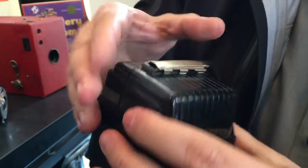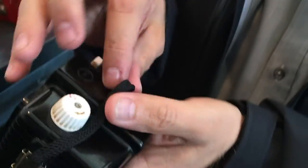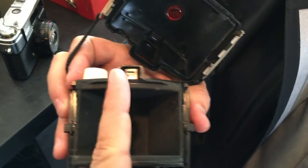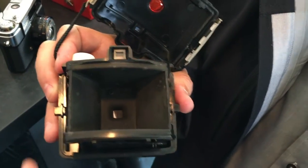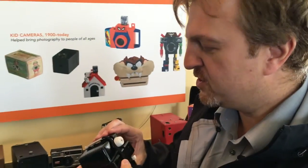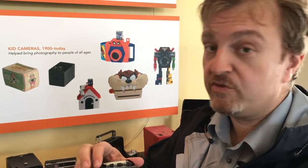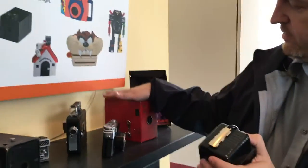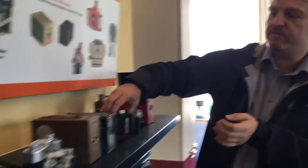Let's open it and have a look inside. Film goes in here, and as was typical back then, the film sits on a curved surface because the lens projects a curved image. That's for 127 film — what we call the small medium format. The bigger medium format is 120 film, and the Kodak boxes take 620 film, which isn't available anymore.